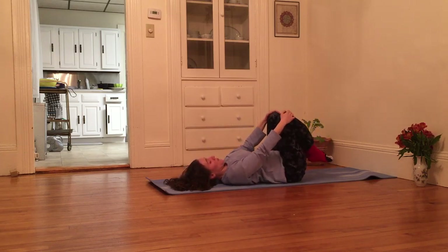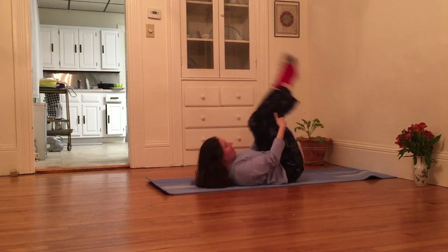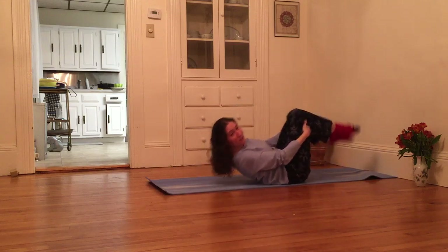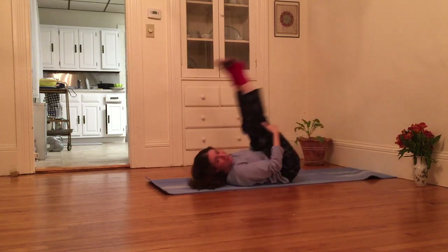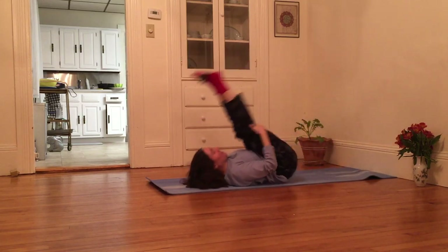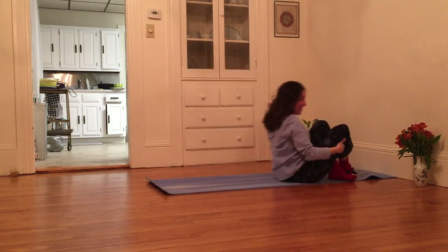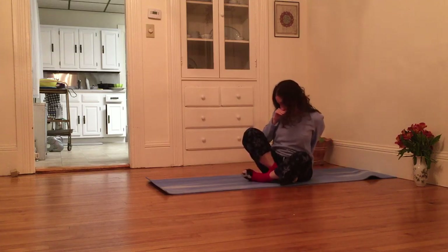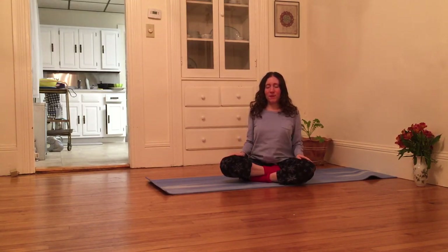Grabbing knees with both hands once again, or maybe grabbing behind my knees, I'm going to rock back and forth a couple times. And eventually I'm going to rock up to seated position — I can really have fun getting there. And eventually come to a comfortable seat. I'm just going to pause here and notice what I feel, see what I can release or relax.